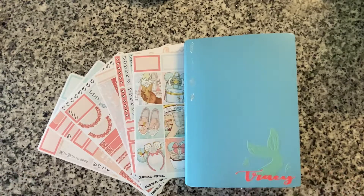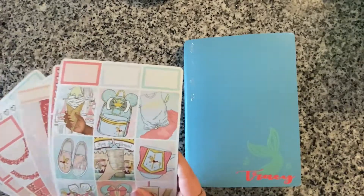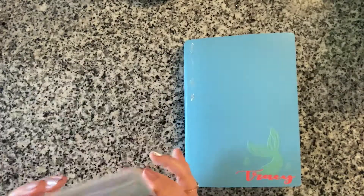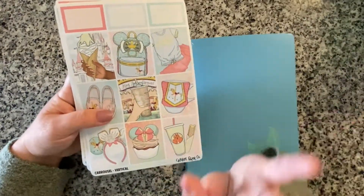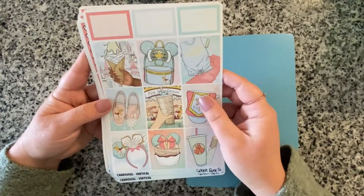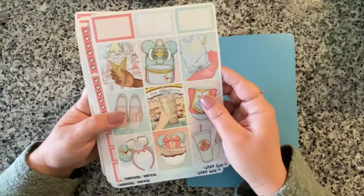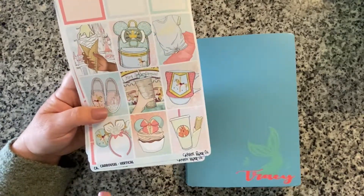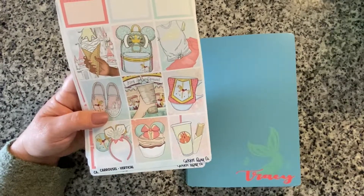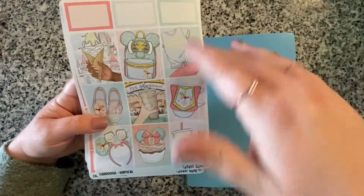So I told you guys in my February setup that for the month of February, because the plan is to go to Disney World, for every week in February we're going to be doing a kit that is homage to a particular ride at the Magic Kingdom. The first kit we're using — all four kits this month are from Cricket Paper Co, which is one of my favorite shops. This one is for the carousel at the Magic Kingdom, which is right behind Cinderella's castle.